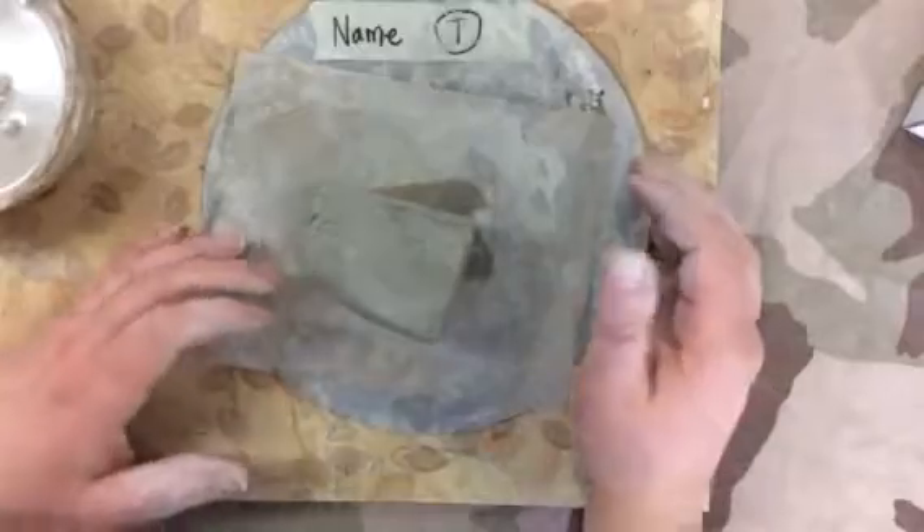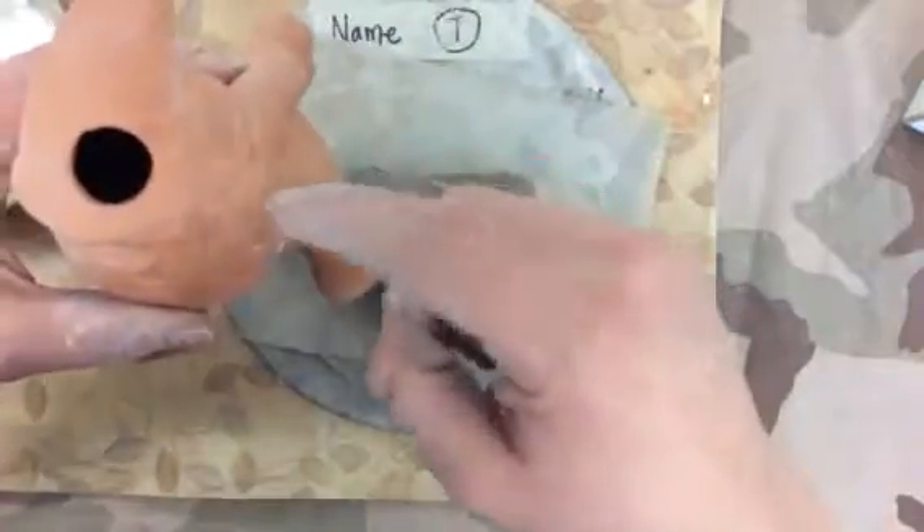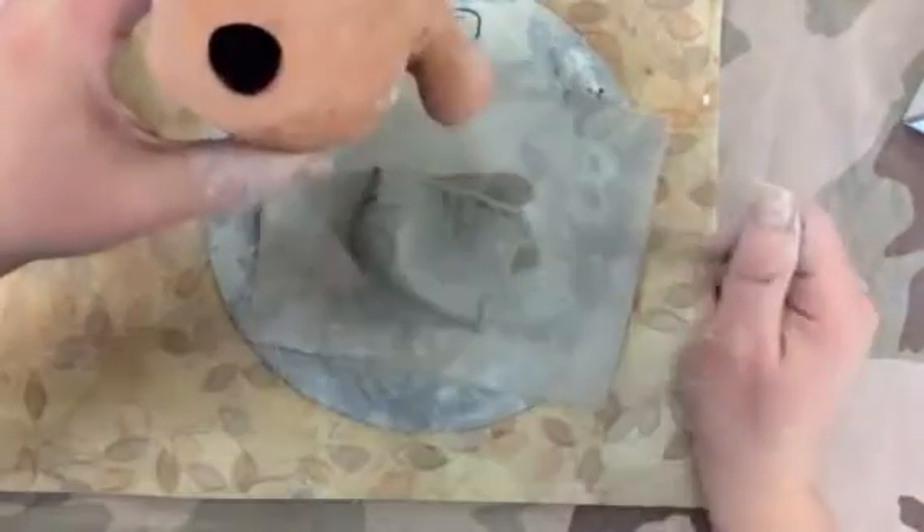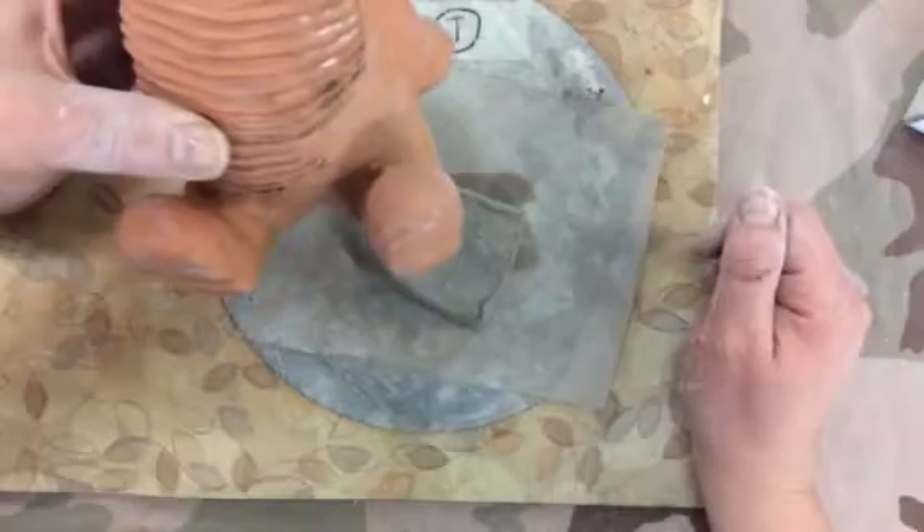So the first thing you want to do to make your Chia Pet — remember this is the store-bought one — is consider how you're going to make it hollow. Do you see how that one is empty? It's closed on the bottom, but they have a few spots there so that there's a place to pour the water into it. There are a couple of ways that we can do this.